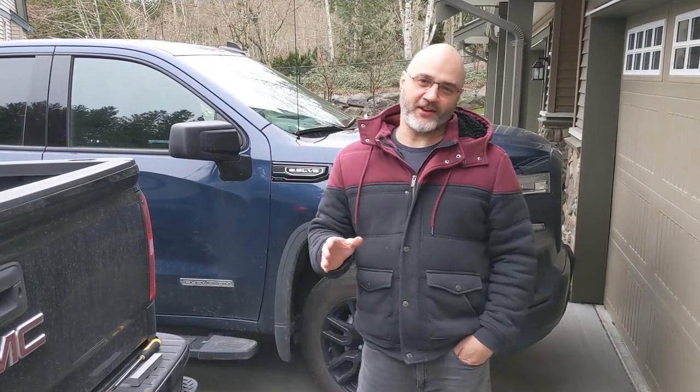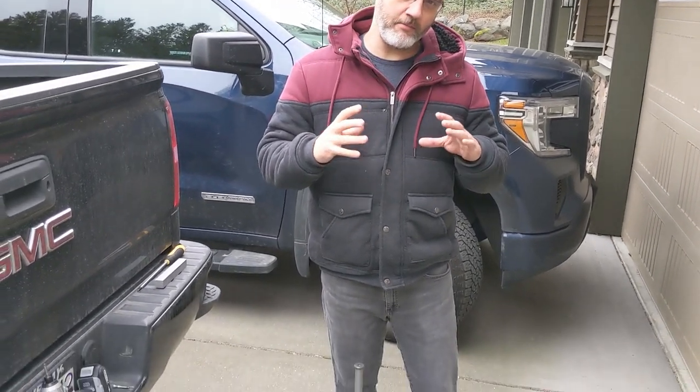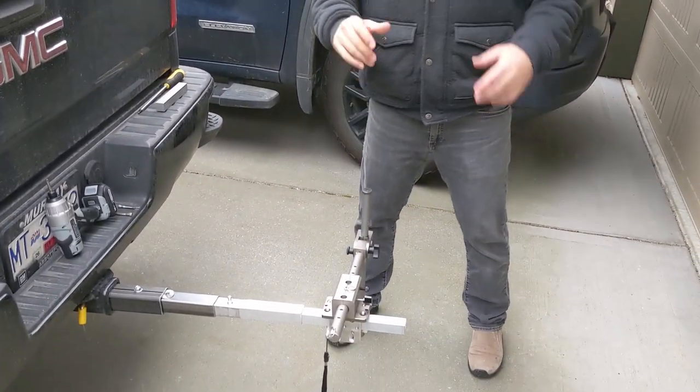Hey everyone, this is Wade from fishfindermounts.com. We have a new rail clamp for you guys out there that have pontoon boats — you want to have a really nice rail clamp on your pontoon boat. We've made it, here it is, and it's amazing.